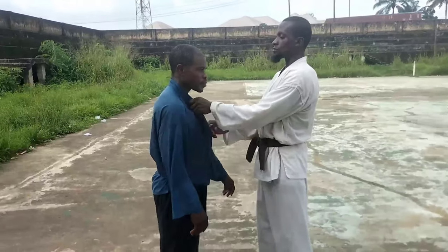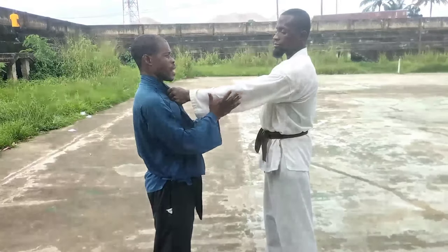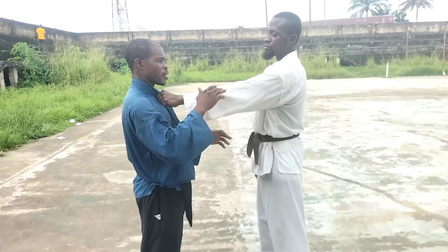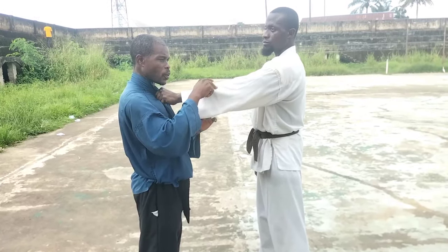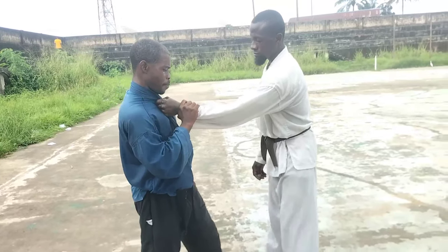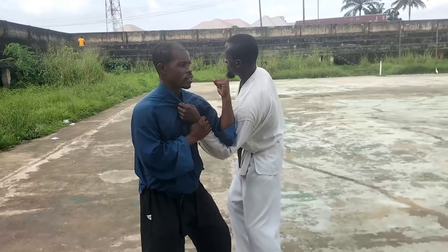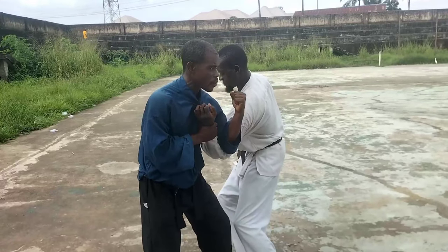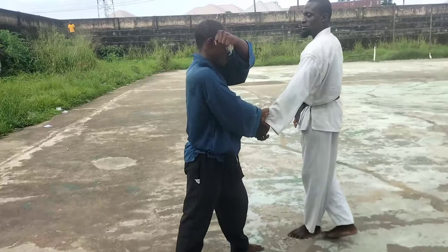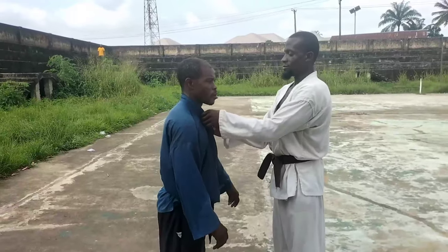Now let's take another one. This time, watch — if the elbow is facing this way, this technique will be possible, but if it is facing the other way, it will not be possible. Now I grab here, push in, and strike down. You can see what's happening. Then I can drop or stretch, and crush down.